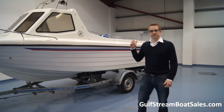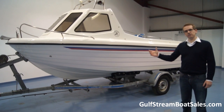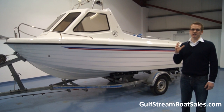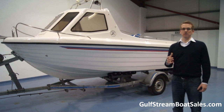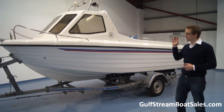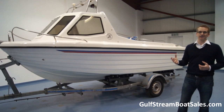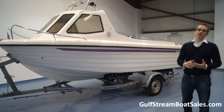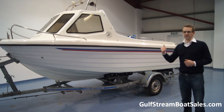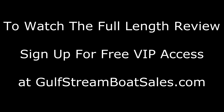If you're interested in this boat and you want to see the full length review where we put the boat in the water, put it through its paces, and fire the engine up so you can hear how it runs, then you just need to sign up for VIP access on gulfstreamboatsales.com. It's completely free — just put in your name and email address, then navigate back to the Warrior 165 page and you can watch the full length video tour of this boat. Hopefully it'll answer all your questions, so just sign up for VIP access and navigate back to watch the full length tour. Thank you for watching.